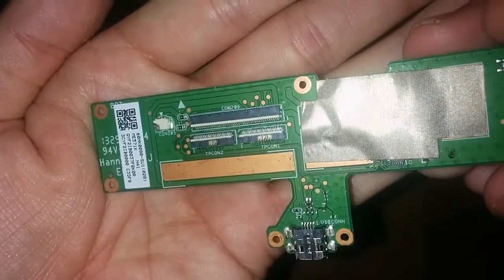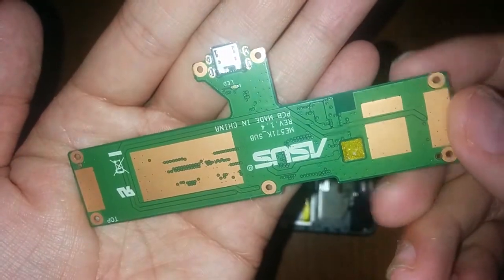Then remove the board. I'm gonna keep this one though — maybe the ribbon cable still connects and the only thing I need to replace is the USB port itself. We'll find out one day.